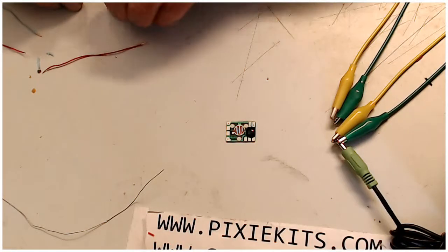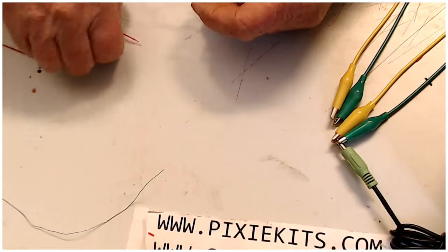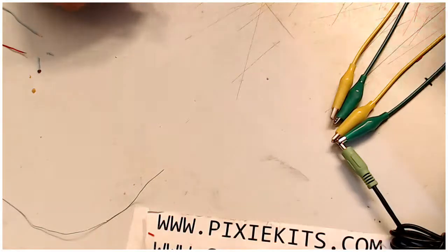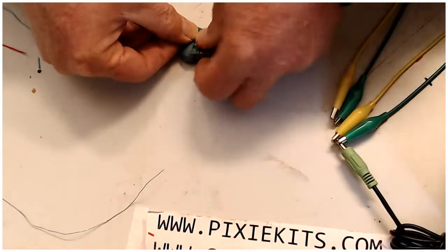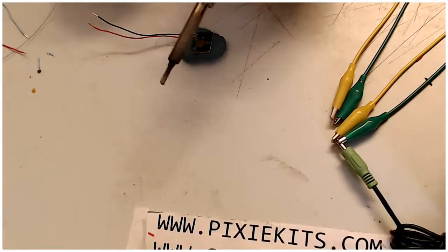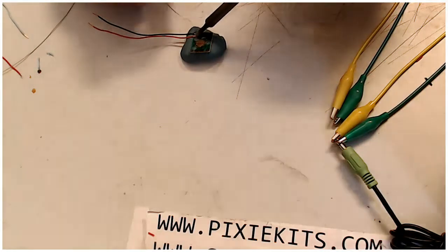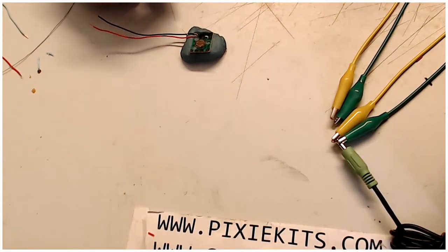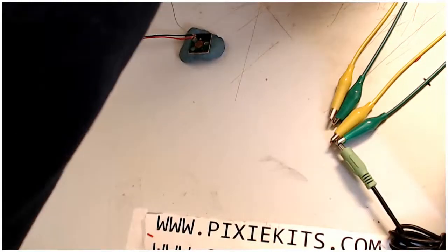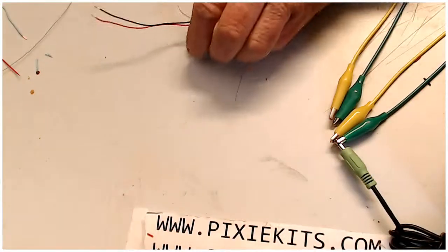Again, this outer one is negative and the inner pad is positive. Let me get my blue goo here to hold things in place and I'll solder that up. I'll wait a second for my soldering gun to come back up to temperature.